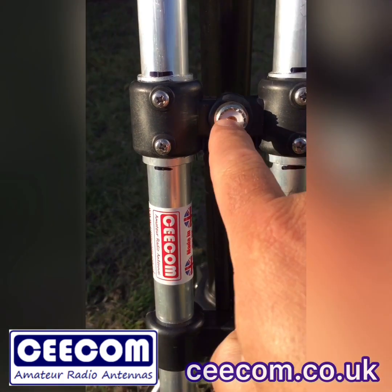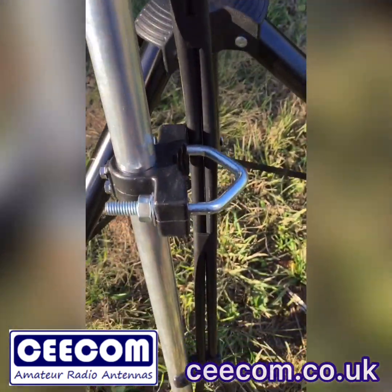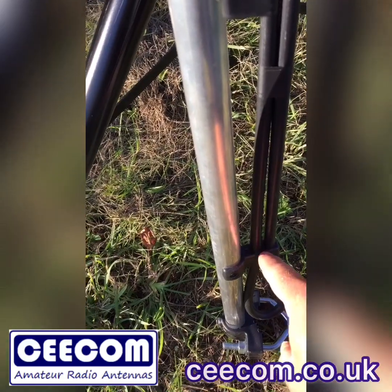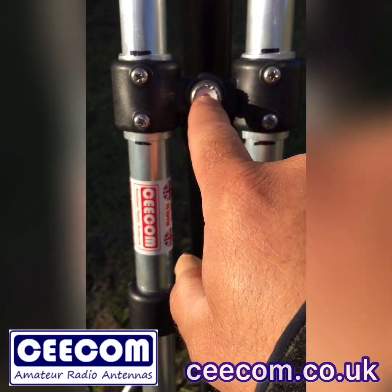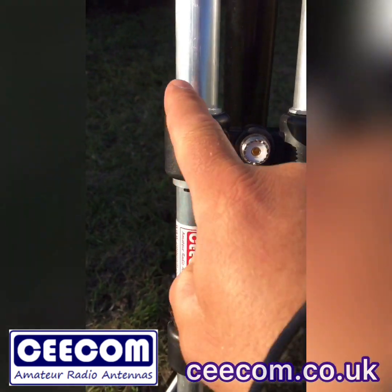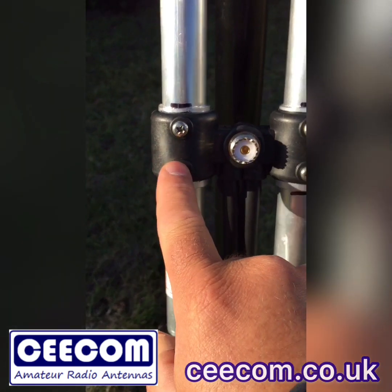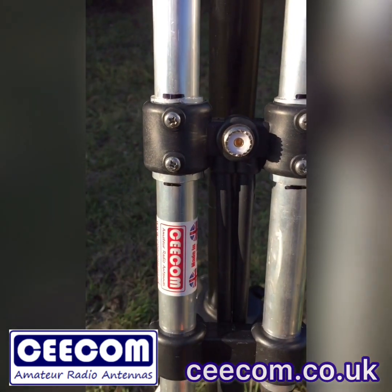When your coax feeds in there it goes through this matching transformer, which runs down there. It's made from RG213 and it's got a small clip on it to stop it flapping around. As your 50 ohm impedance goes in it is converted up to 200 ohms, so it's tapped onto this J-pole at 200 ohms. These screws are fixed in because we've tuned it on the analyser, but you can undo them and retune if you require.